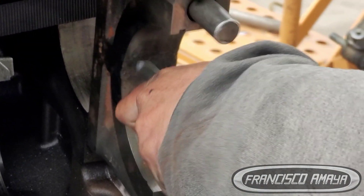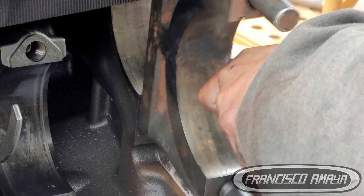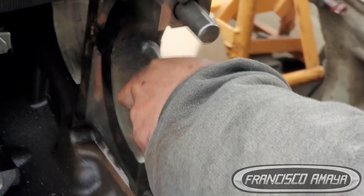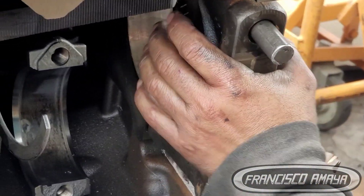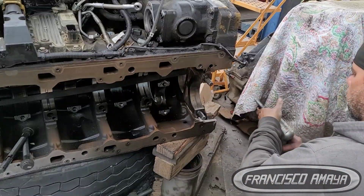In this case, main bearing number seven is getting a repair, and the main cap is getting adjusted to specifications — which is not something I would personally prefer, but this is the way this person does it. He's been doing this for a while, so I trust him.